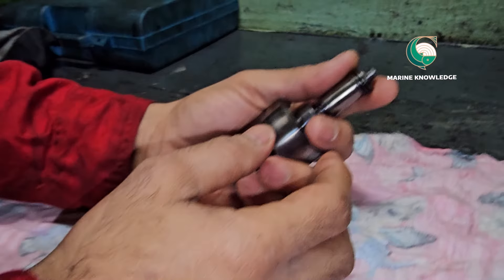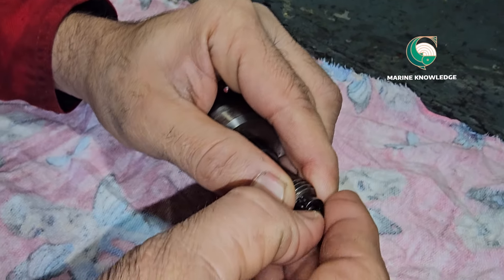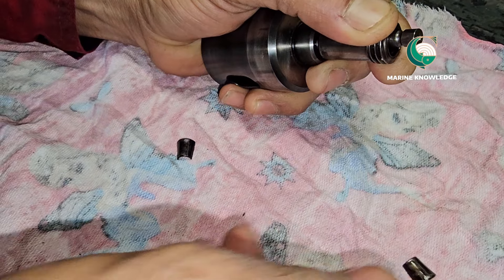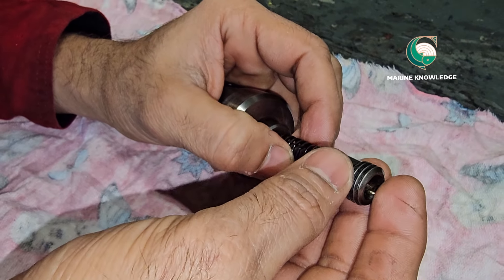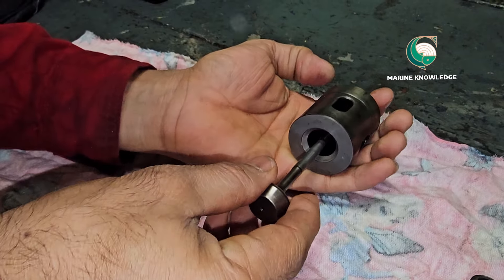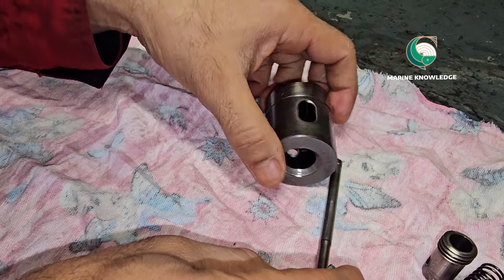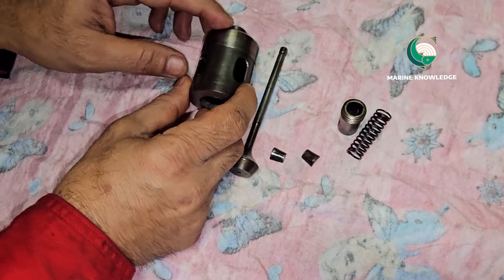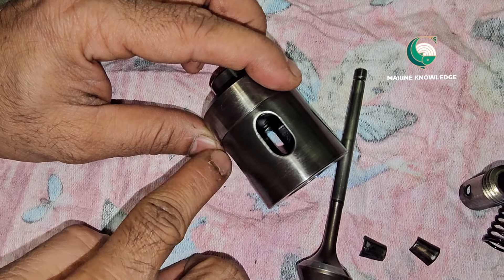This kind of suction valve is very easy to dismantle. You just have to press the cone. When you press the cone, you can see the conical ring — which is actually a split ring — two pieces of conical ring which you will need to take out. Once you take out that, you can remove the cone. After that, you can remove the piston, the spring, and then the spindle.